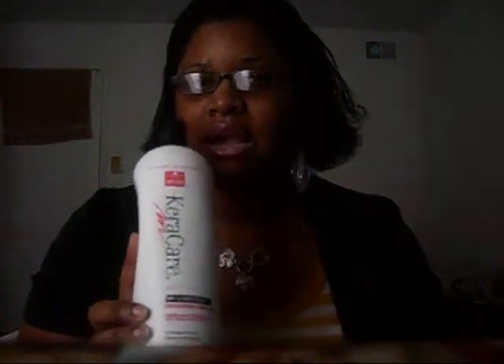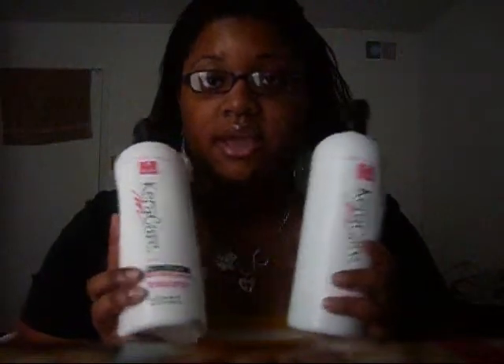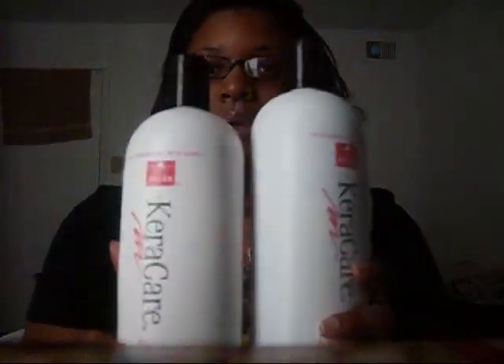They both smell kind of like a mint type of smell, but they're both very very good. So you might want to go invest in Carrie Care. Like I said, I'm going to try to go natural. The last time I actually put a chemical in my hair was November 24th, which was my birthday - I did it that night because we went out and had a party. Normally I used to perm my hair every eight weeks but I'm not gonna do it anymore.